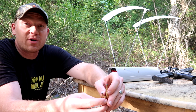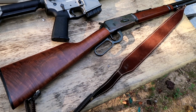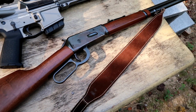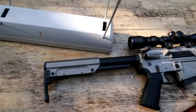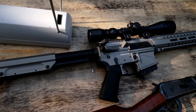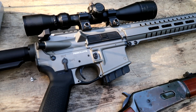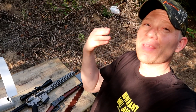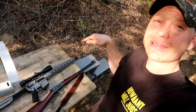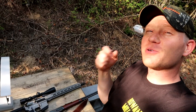Let me show you real quick the rifles we're going to be firing these out of. For the 30-30 we're going to be shooting this Model 94 — really, really nice example of a Model 94. And then for the 350 Legend, the more modern cartridge, we're going to be shooting it out of a CMMG AR-15 — super sweet setup with the scope there. I know there's a whole lot of Model 94 fans out there, but between me and you, if I'm going deer hunting tomorrow I'm going to pick the 350 Legend.